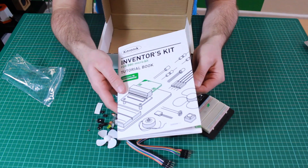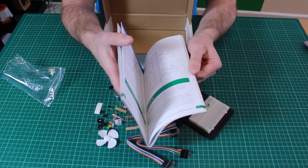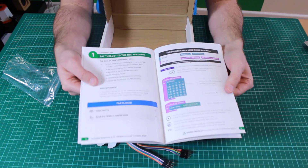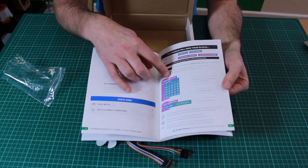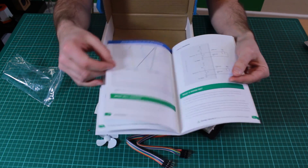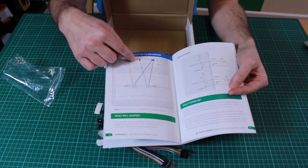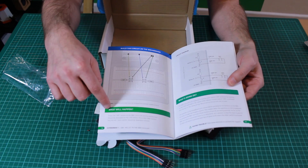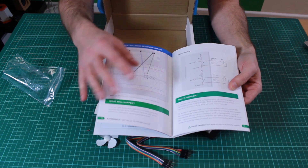The experiments themselves are covered within the Inventus kit guide. The first section covers an introduction and getting set up, and then there are ten experiments. Each experiment explains the components you would use, the software you need to create, a guide on where to put the parts on the breadboard and how to connect them back to the edge connector, an explanation of what will happen when it all runs, and how it's all working.